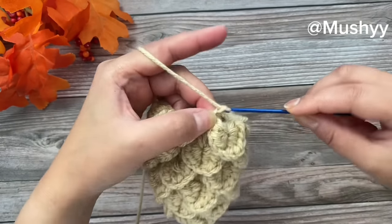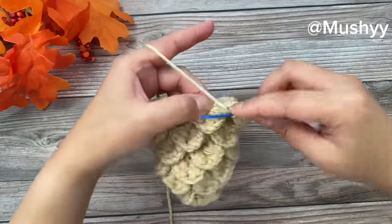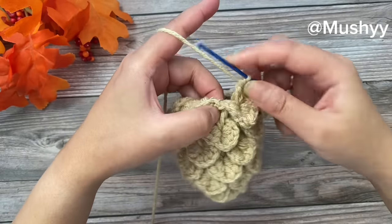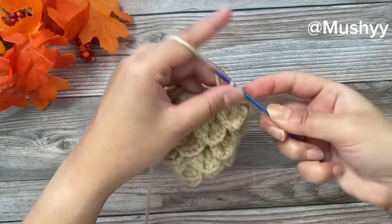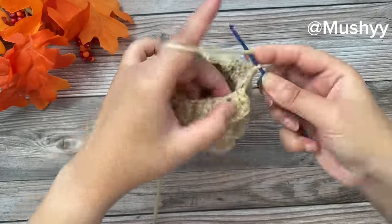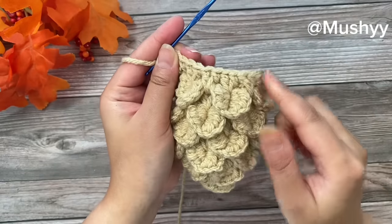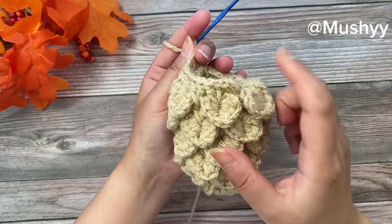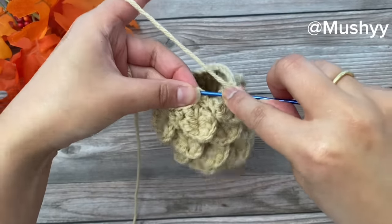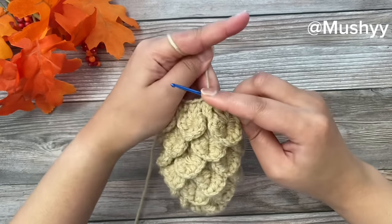For the final round, chain three — 1, 2, and 3 — work one double crochet into the same space, then two double crochets into the space between the next petal, and two double crochets into the next set of two double crochets. Repeat this pattern around. At the end, join with a slip stitch on top of the first three chains, then chain one and cut off your yarn.